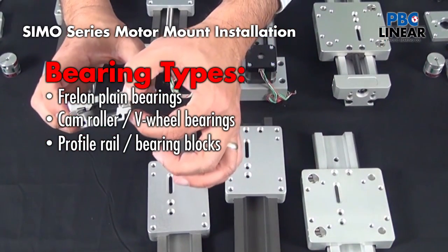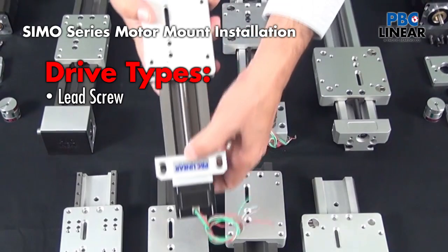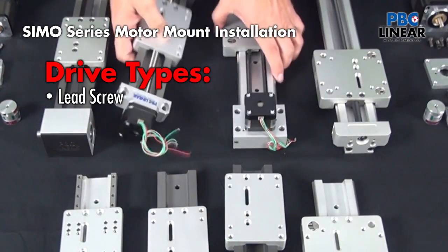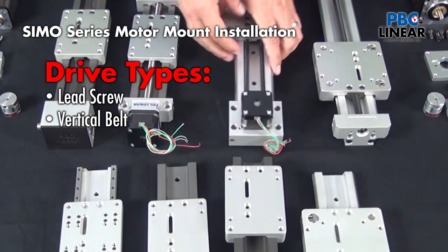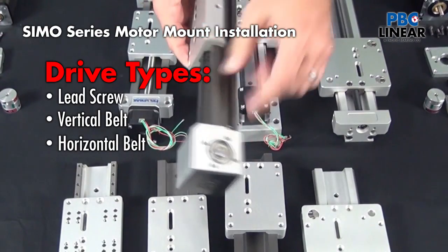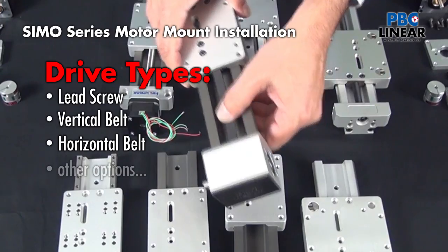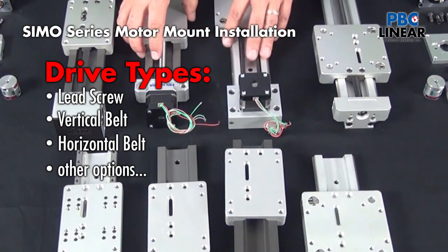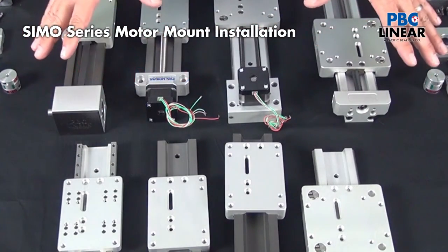There's also a profile rail option. Beyond that, there are drive options. You can choose a lead screw or a low-profile vertical belt option, or a tall profile with a more traditional-looking horizontal belt. The SIMO Series linear motion platform gives you a range of those options.